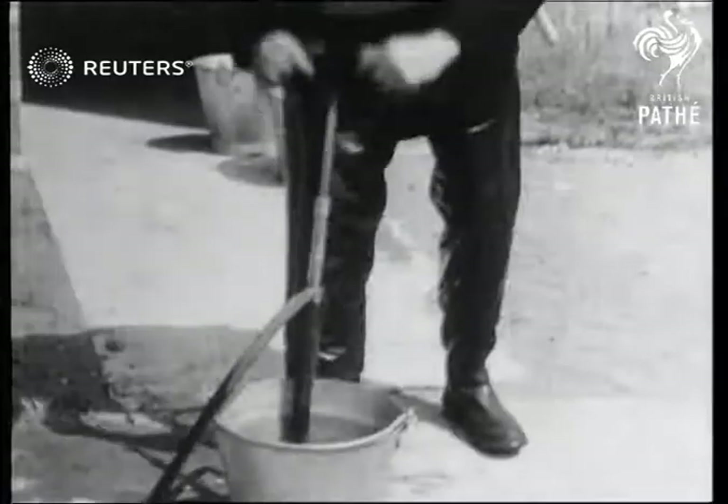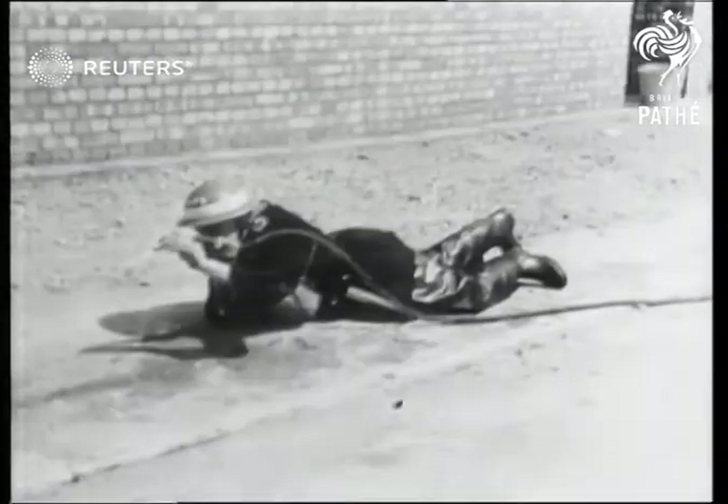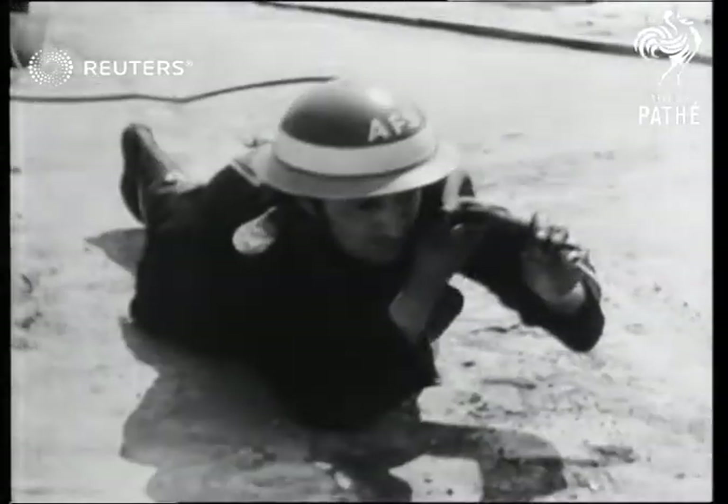When using the jet, pump at 65 double strokes a minute; 35 for the spray. Keep low to attack the fire — there's less heat and smoke.